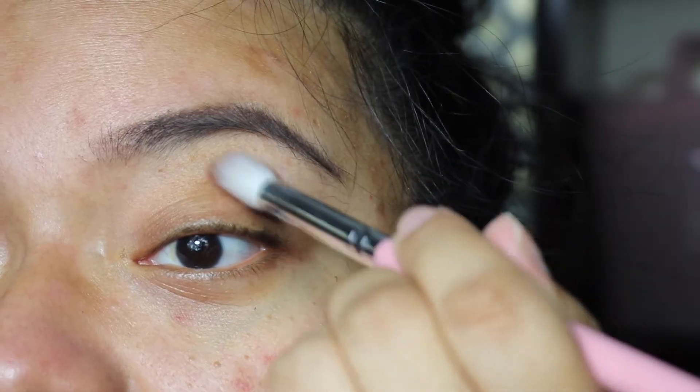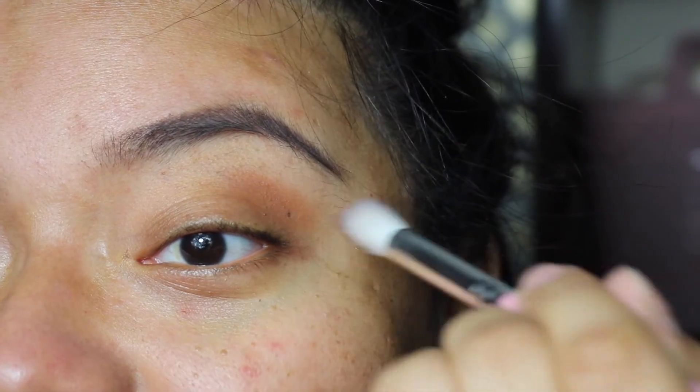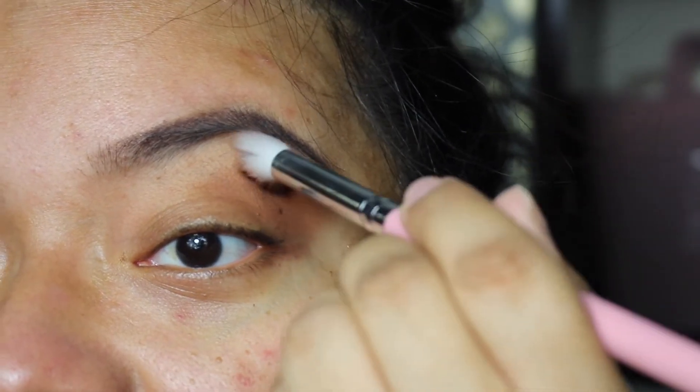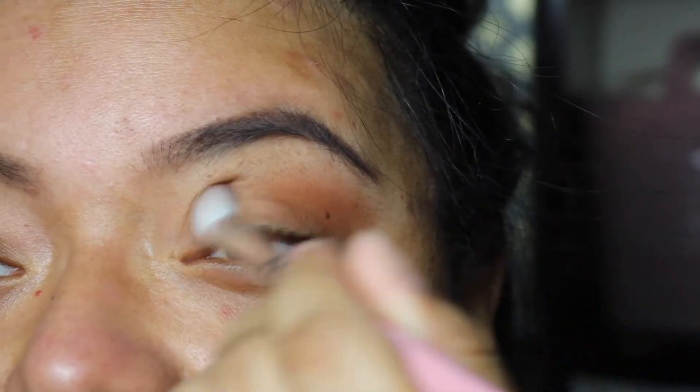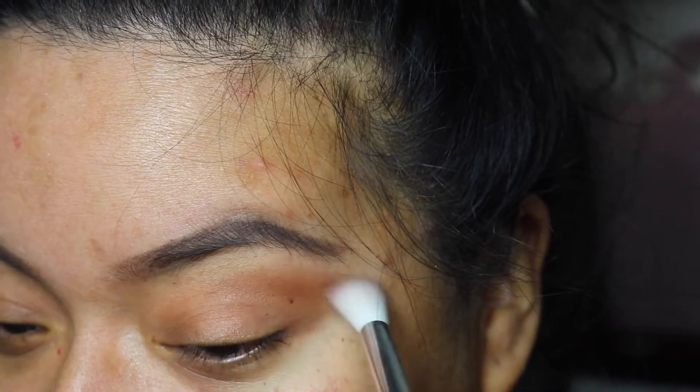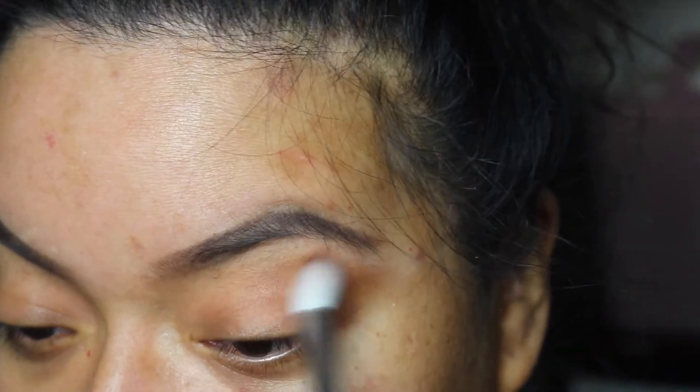I decided I'm gonna do one eye with the P Louise primer so y'all can see how it works with a base, and then the other eye I'm gonna do naked so you can see how it works without. I'm just gonna be using a fluffy eyeshadow brush from Shop Miss A — I love their eyeshadow brushes. I'm gonna dip into that darker brown. It's super pigmented! That is pretty natural, it's giving me dimension. Some of the older LA Colors eyeshadows would kind of suck in terms of pigmentation, so I'm actually pretty impressed right now.